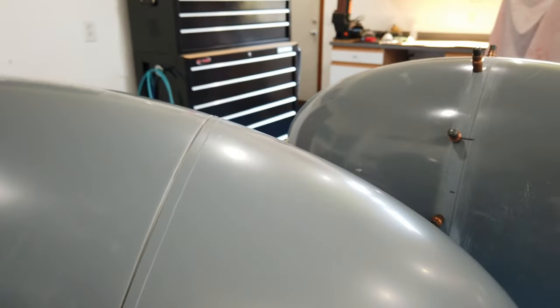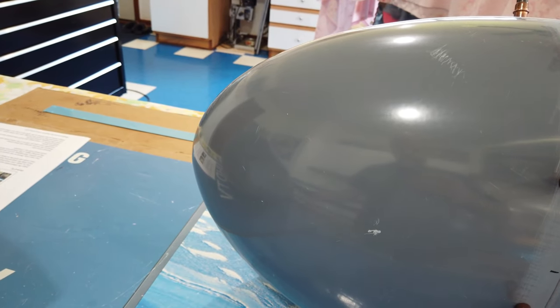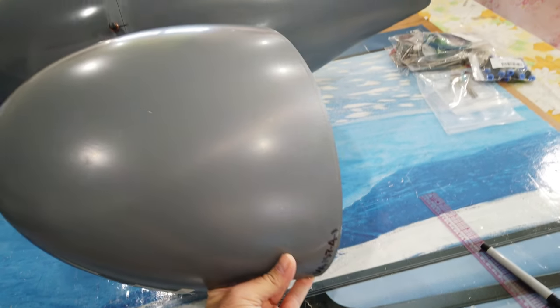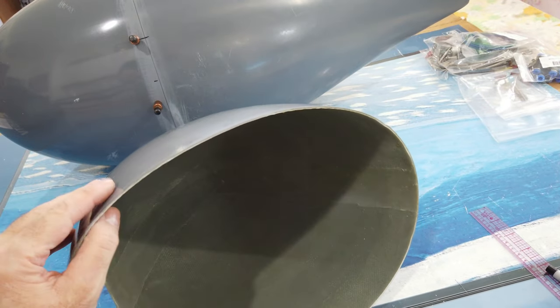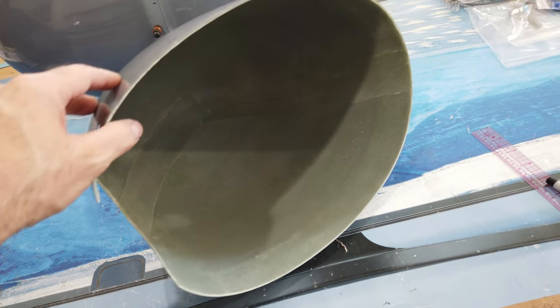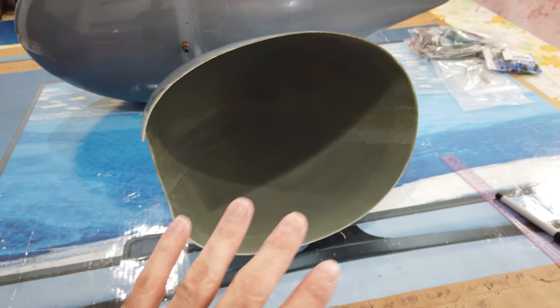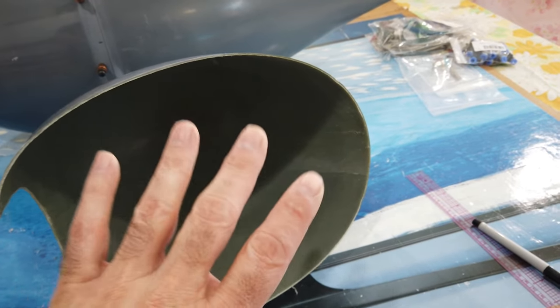So a couple of things I've realized — let me pull these apart. First of all, you can see that this front half here is just plain laid-up fiberglass. There's nothing fancy on this piece at all. I do all of my trimming, all of my sanding, all of my shaping on this piece and this piece only.